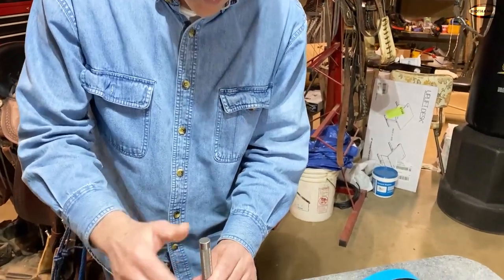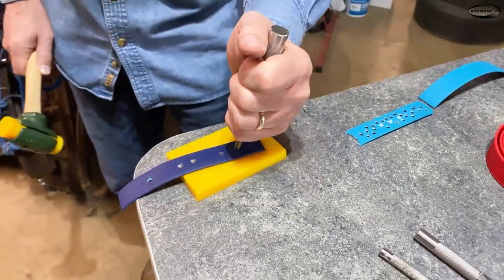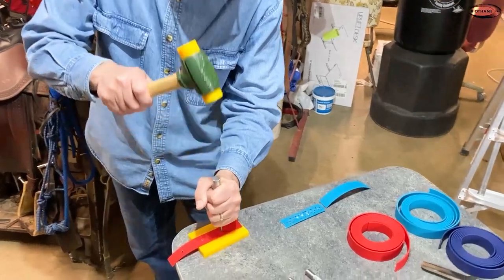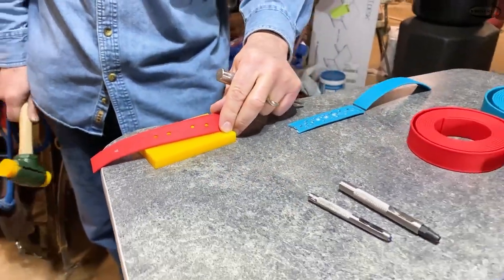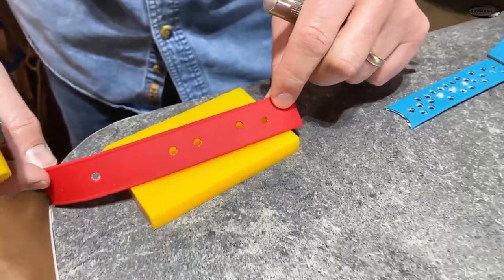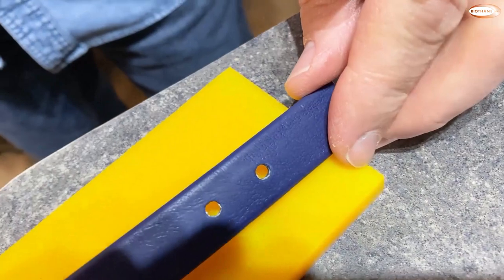So let's see what happens when we use the biothane punch that we sell. Because you've got a bigger handle, you can actually hold on to it. Look at that nice hole — one punch, there you go. Now let's do the same thing with the adjustable and then the Super Heavy. Nice clean holes — that's what you want. You don't want to have the fray, you don't want to have fiber sticking out. This looks like a nice professional hole. And on the Super Heavy — two more nice clean holes.